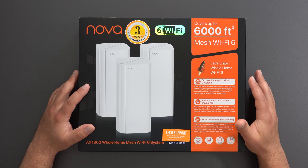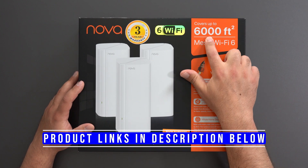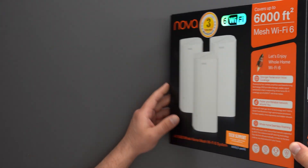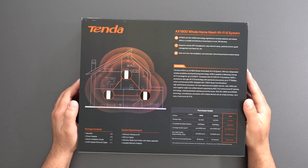Hey, what's up guys? This is the Tana Nova MX-6. It's a mesh Wi-Fi 6 system that covers up to 6,000 square feet. I'm going to unbox this thing, do some speed tests both in wired and wireless backhaul, and do some range tests.